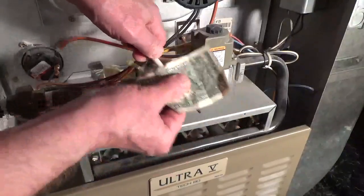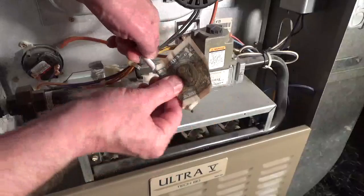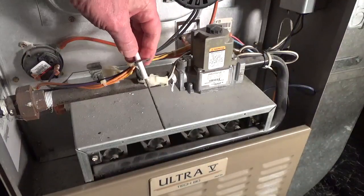It may not look dirty. Don't get too aggressive with an emery cloth — you can damage the sensor. Paper money is safe to use because it's made out of cotton and linen and it isn't too abrasive.